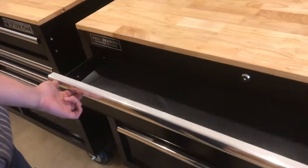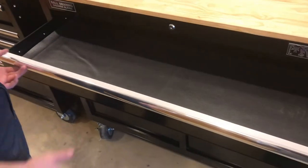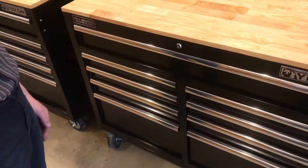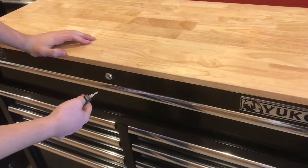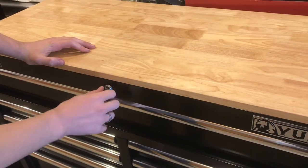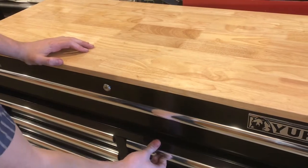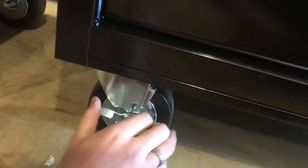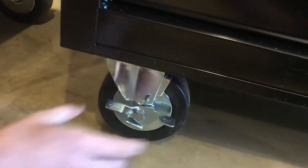A lot of times these end up being a lot more expensive than that, and these have really nice roller bearings. Everything seems to really fit together well and looks nice. These also come with keys to lock them — you just have to make sure all the drawers are closed, and then you can lock it and these won't open. Turn it in the other direction to unlock them. And these caster wheels do have a wheel lock on them, so you can keep them from moving.